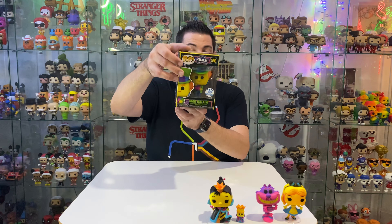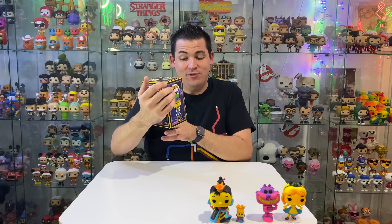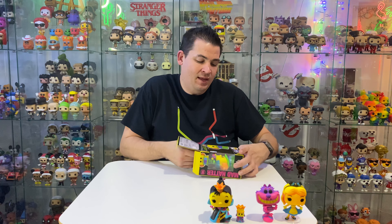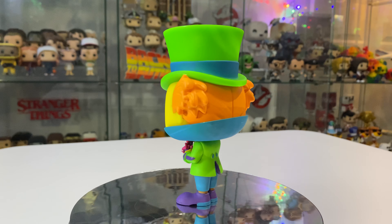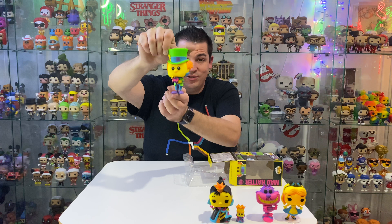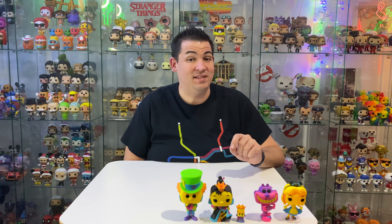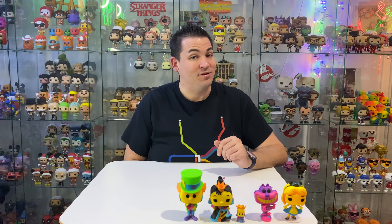Last but not least we have Mad Hatter. I think he is probably my favourite out of these Pops — he is really cool. Let's get him out and have a closer look. These boxes are just so cool; I love a nice black box. Here is the Mad Hatter. Wow, he is stunning. The colours on these are just so good. These are not going to be going on the cabinets because I'm keeping them in the boxes. I've gone ahead and ordered some really nice hard stacks to put these into, so they're going to look cool.